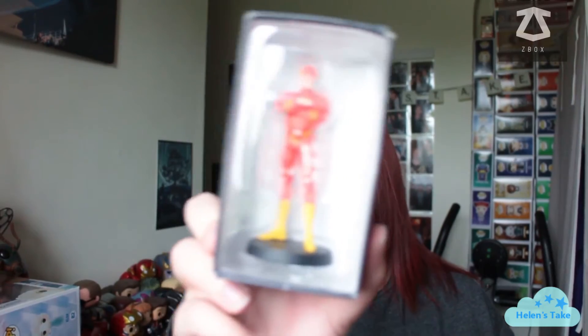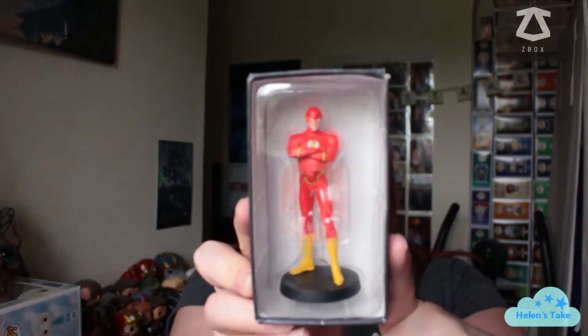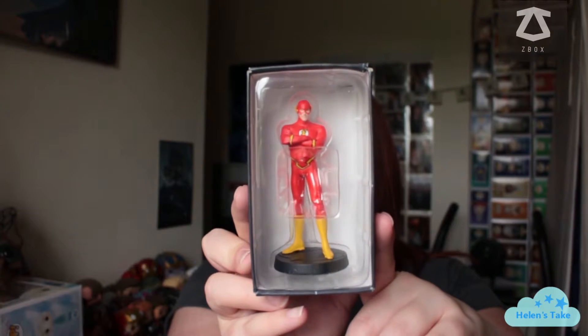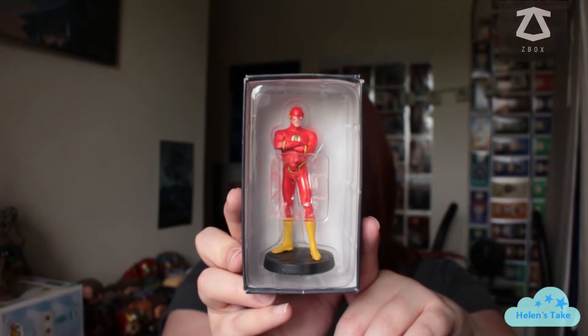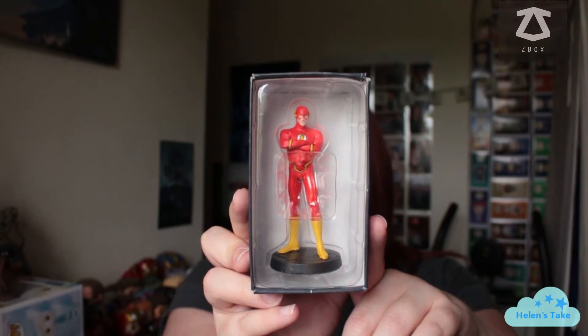We've got one more item. It's a DC item — it's quite heavy, it must be die-cast metal. It's a DC The Flash ornament. I haven't got round to watching The Flash. I'm not a huge DC fan — I do like them, but I would always pick Marvel before DC. I mean, it's a cool figure, but I just haven't watched or read any Flash comics or films or the TV show yet, so I'll get on it at some point.